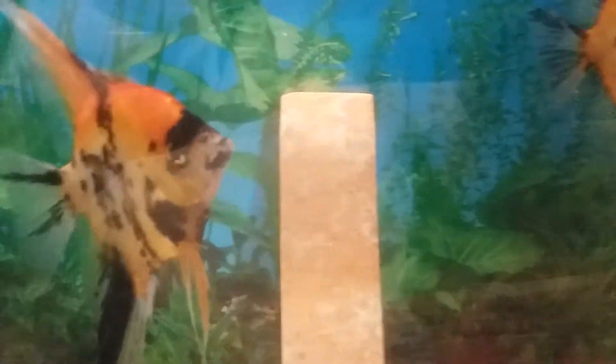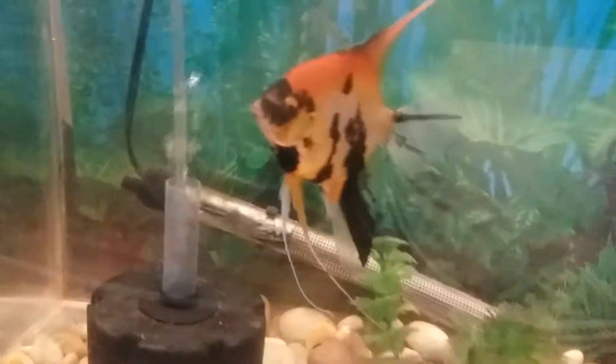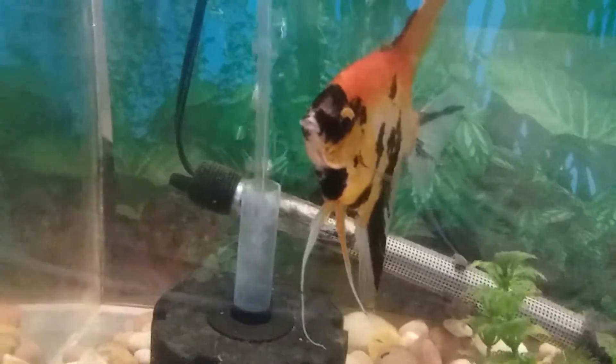They're good breeders, they lay a lot of eggs, but I haven't had the time to really mess with rearing the fry, which I need to do because these would be some really nice fish. But there's the male — he's got some nice colors and a nice pattern to him.